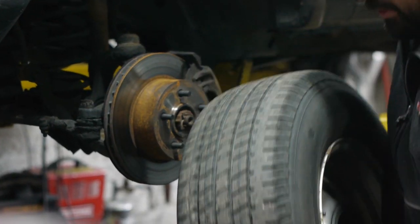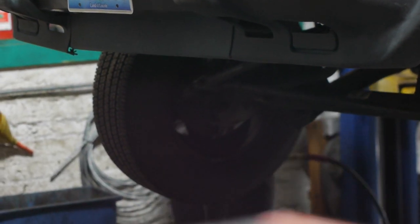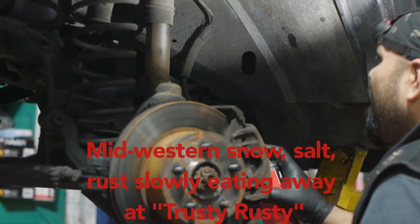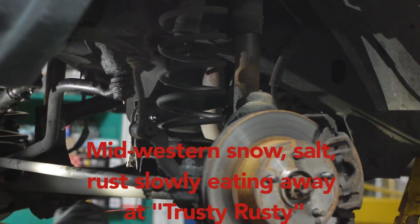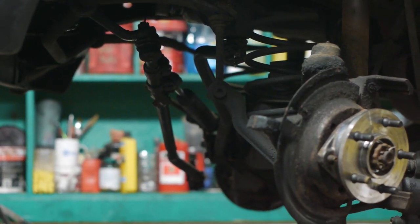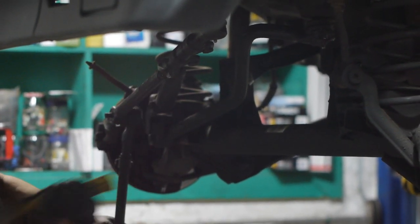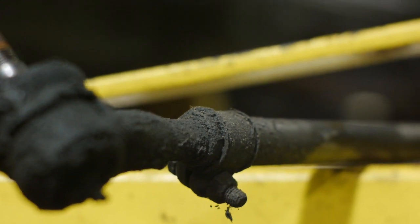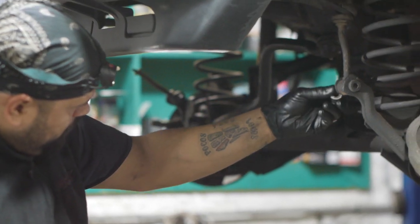I'm going to change up these tires. It takes a little more time to run the tires off.